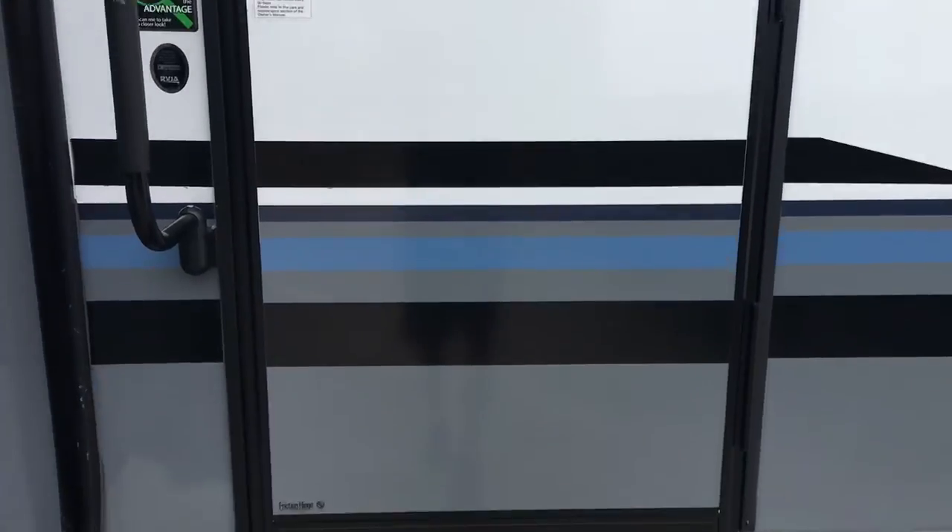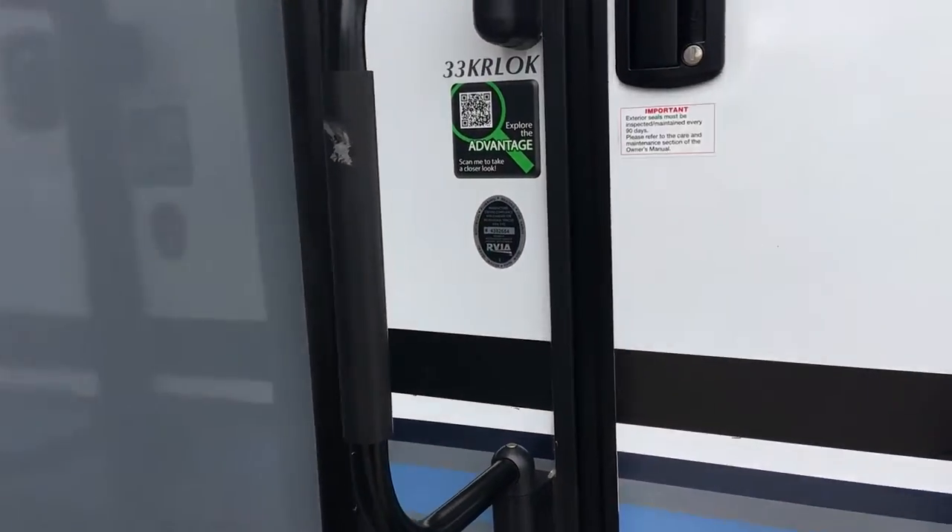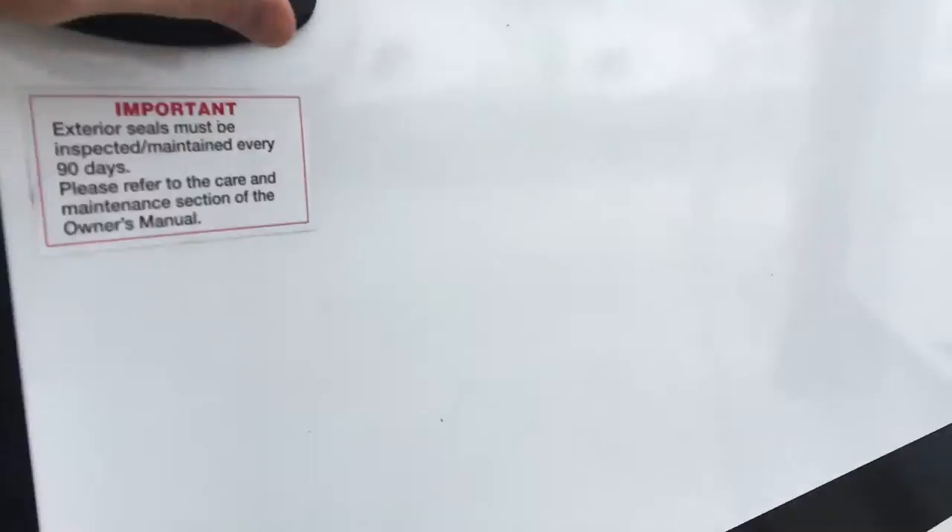You get the window on the door, three-step entry, and a grab handle for entry into the camper.